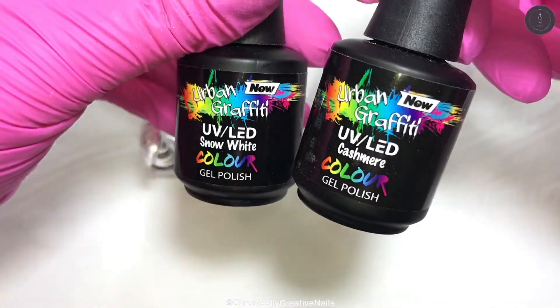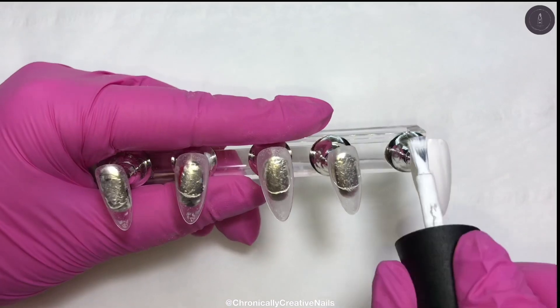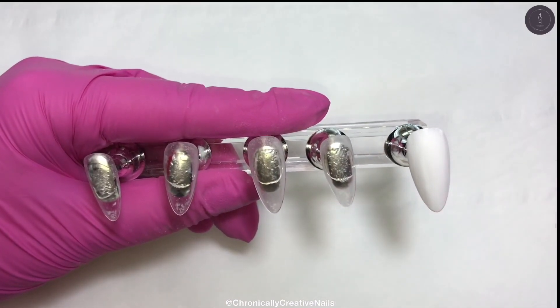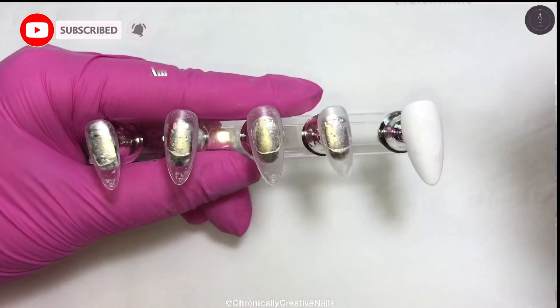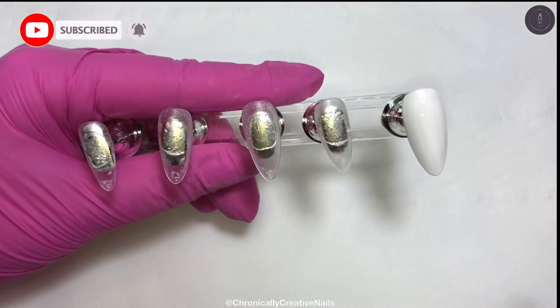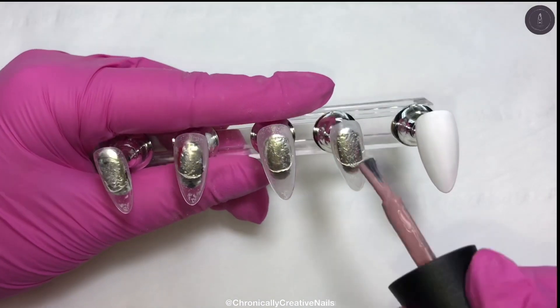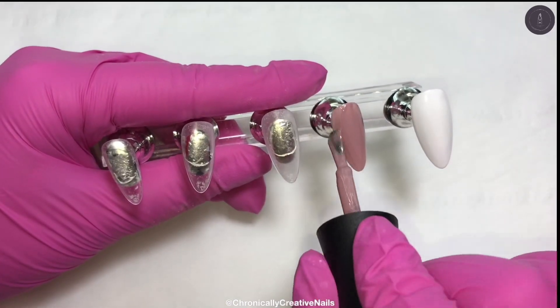I have already prepped my tips, so I buffed them. I'm now going to put on two coats of colour on each. I'm going to do the thumb and the ring finger white, and the rest of them I'm going to use cashmere. I'll do just one coat on camera because I don't want to bore you with just watching me painting gel polish on nails.